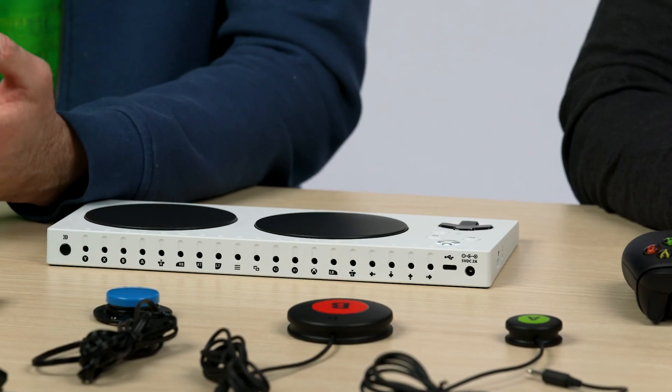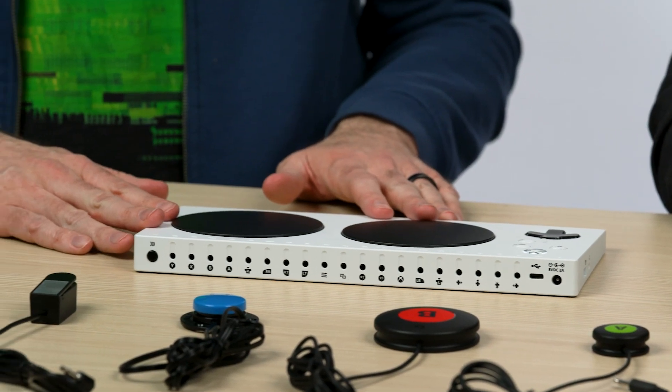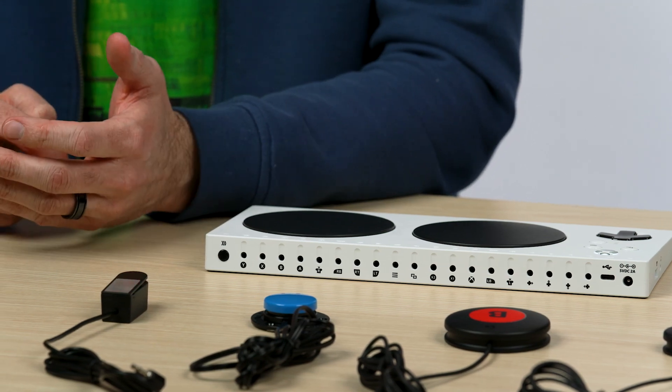So, what is a profile? A profile is essentially a way to remap the button assignments or the port assignments on your controller to differ from the default assignments that are indicated by the printed labels on the device itself. You can then save that remapped configuration and use it anytime you'd like.